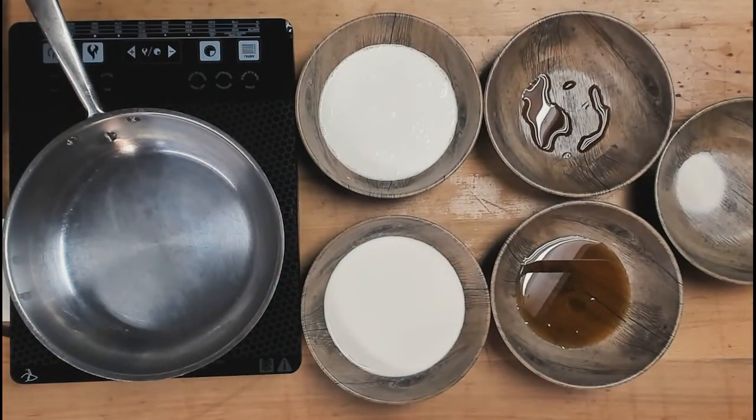Panna cotta means cooked cream in Italian, if you didn't know that. Panna cotta is one of those diverse, delicious, decadent desserts that you will really, really want to serve to your guests. It's quick, it's simple, it's easy, it's fast, and something that everybody will enjoy, especially the kids because it's sweet. I'm going to swap out now — Paul's going to come on in. Come on in, Paul.